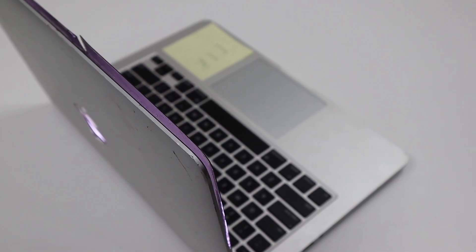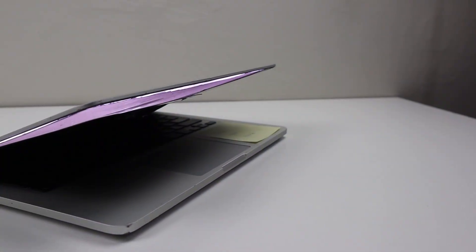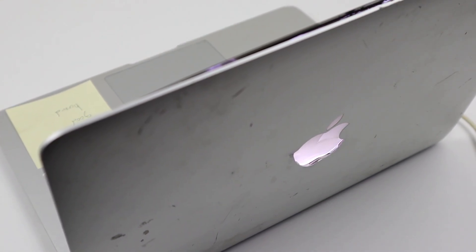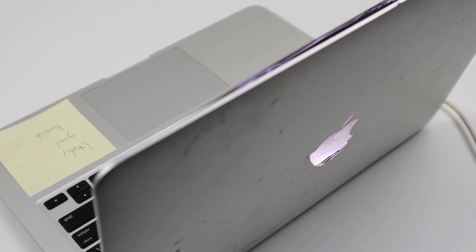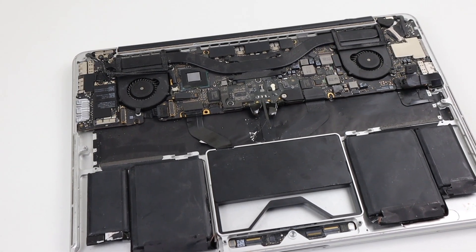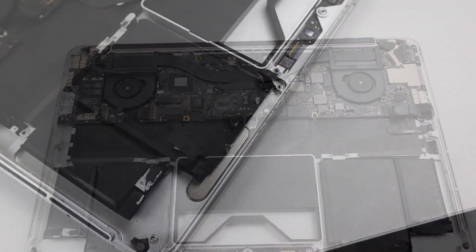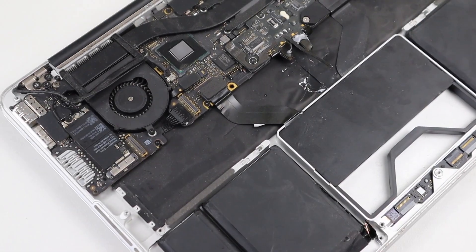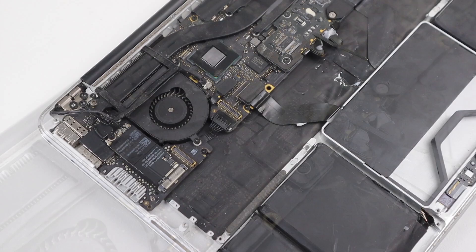On the outside, the MacBook's display is completely obliterated with major damage to the centre of the screen and separation occurring between the display layers. On the back, there are many marks and scratches with a cracked and indented Apple logo. On the inside, the laptop is missing half of its battery, which has been cut out. Along with that, it's also missing its two speakers, a board interconnect cable, an SSD, and it has a damaged speaker connector on the logic board.